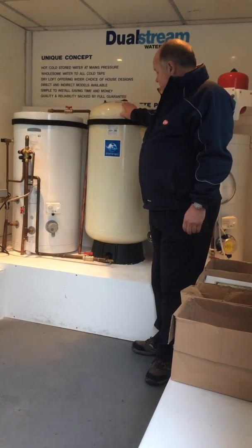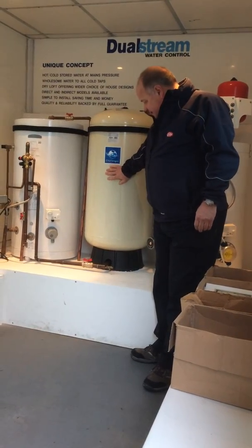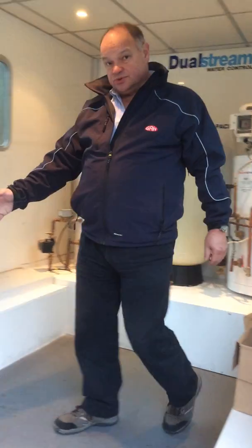Hello, I'd like to introduce you to the GH water accumulator. This is a water accumulator, and this is what's inside a water accumulator.